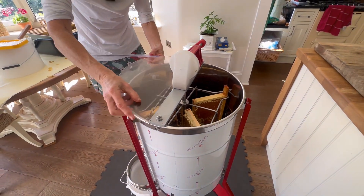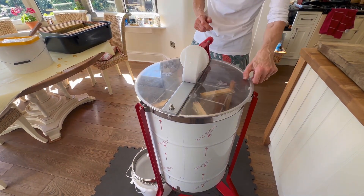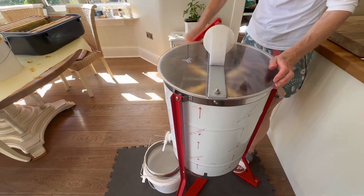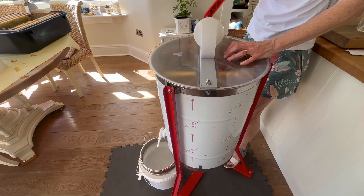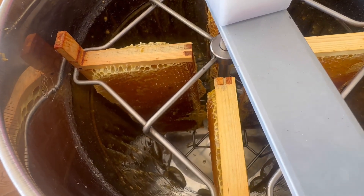So this is the honey. I don't want any splashing. It's manual, so basically I just spin — not for very long. You can see it gathering there on the sides and the bottom.